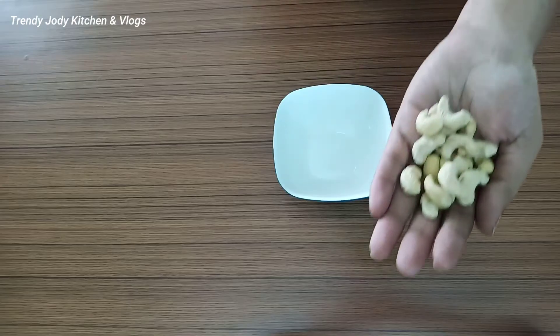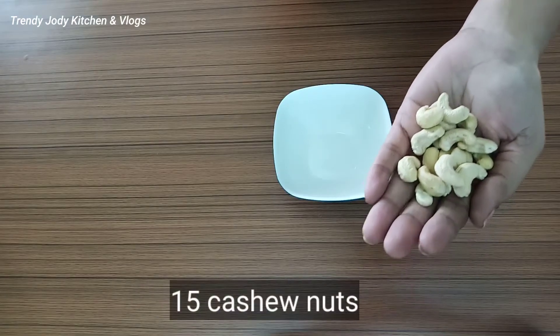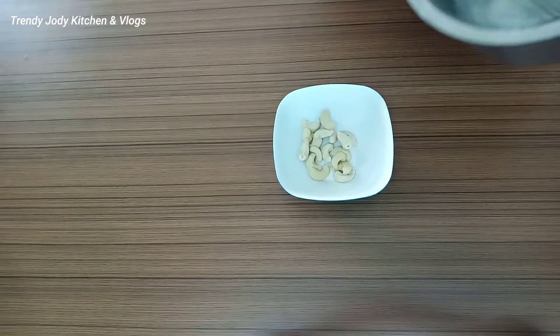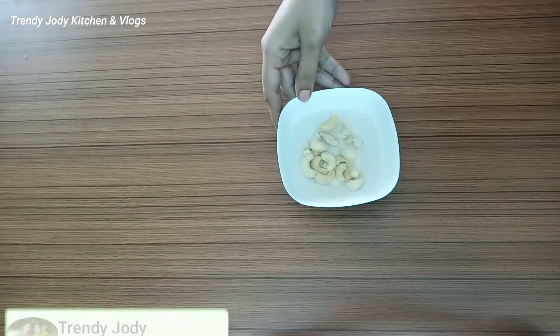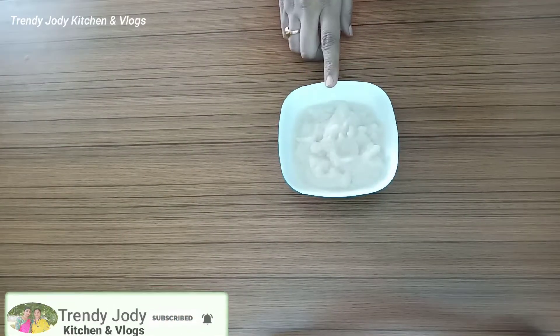Let's grind to the powder. Now add a bowl with 10 or 15 cashew nuts. Let's mix the cashew nuts, then add to a mix jar and add a paste with water.